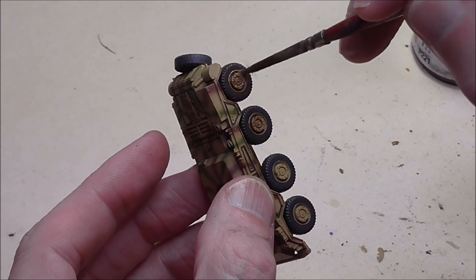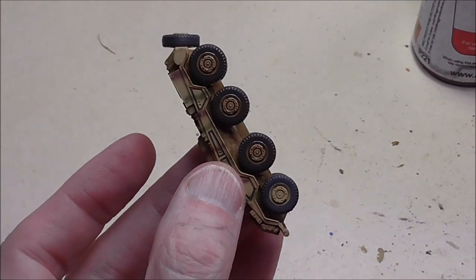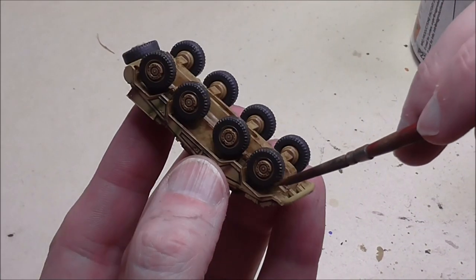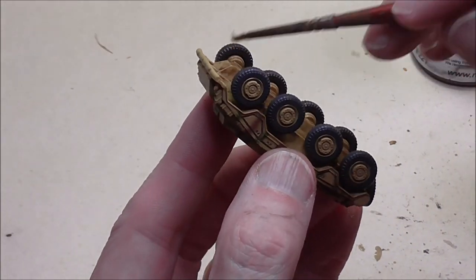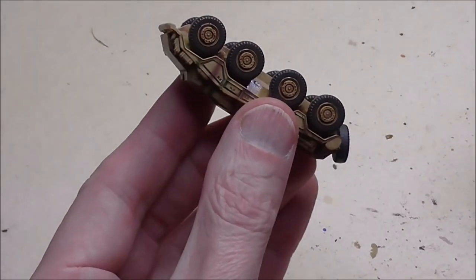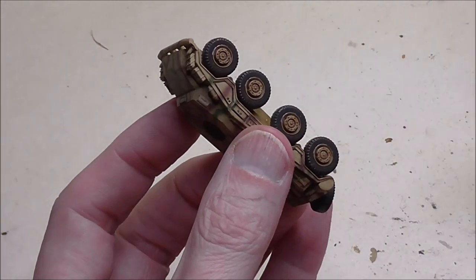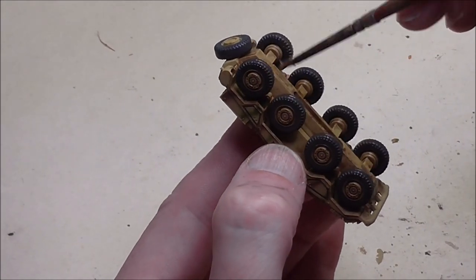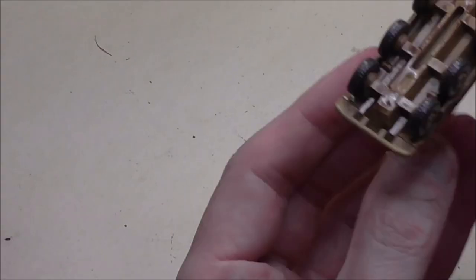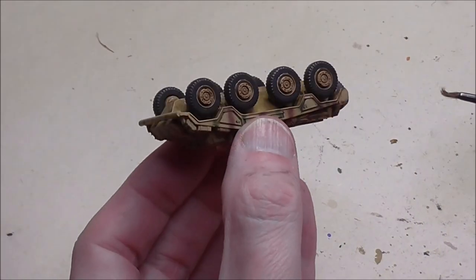Then we're on to the wheels and we want to be a little bit more careful here. We're creating the foreground of the lower hull, so just take your time and put the paint on a little bit more evenly. We are going to work it with the thinner but we don't want to put too much paint on and require too much reworking. Give the brush a quick clean to get the enamel paint off it, dip it in the thinner, and then start working all these painted areas. Start working it straight away — do one vehicle at a time and clean your brush as you go.